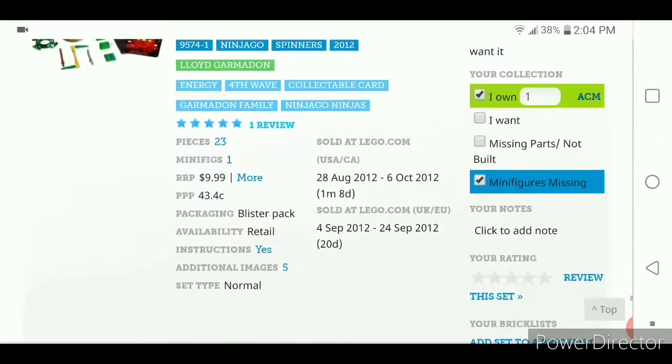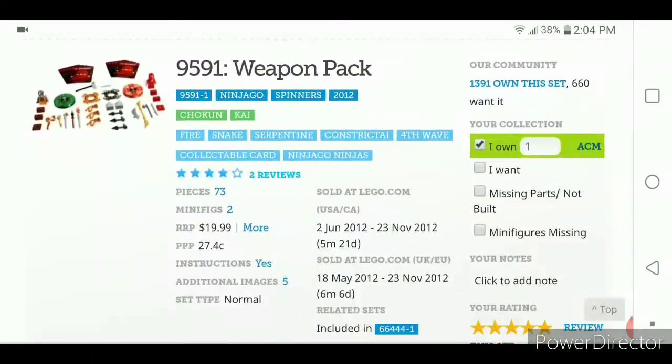I don't think that was too much — I think they balanced it out enough. And I think the 2011-2012 Spinners are just the best Ninjago gimmick overall. And that's the list.